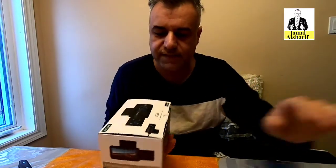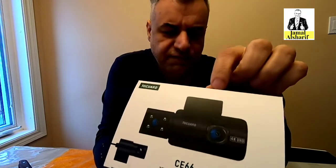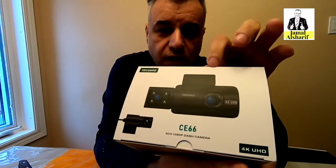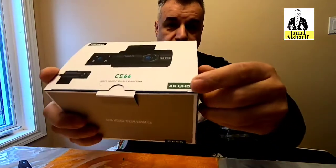The product, guys, is the Toguard C66 — a very high-definition 4K camera for your car. It's said to be the best camera on the market so far. Let's see what's in the box. You can see it says 4K right here on the box.